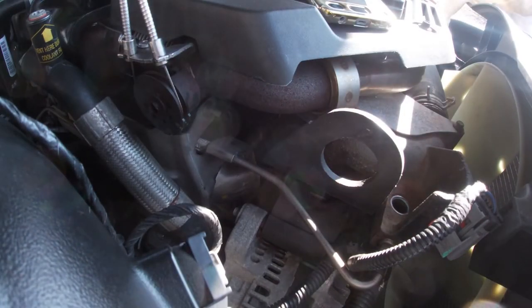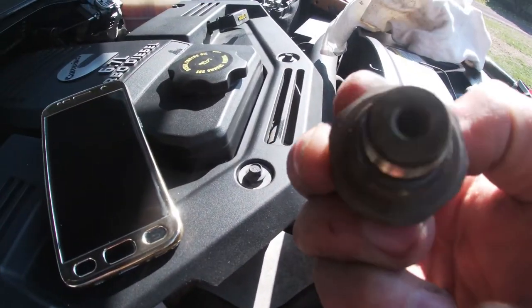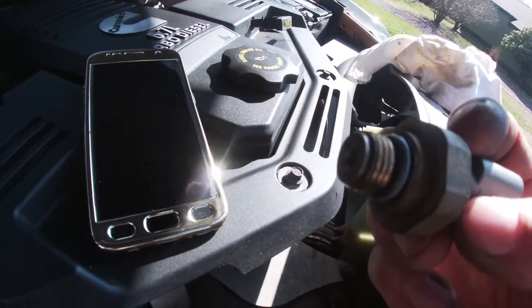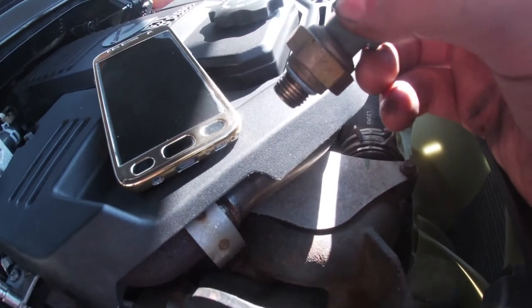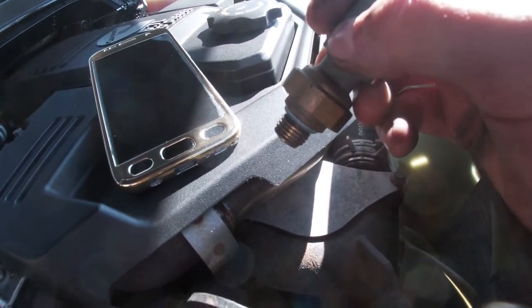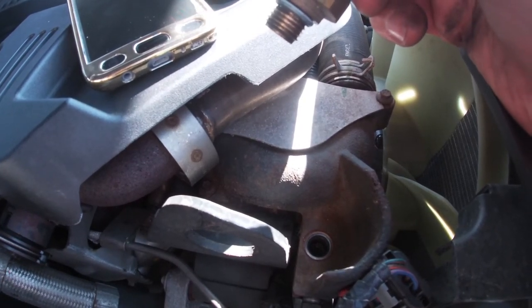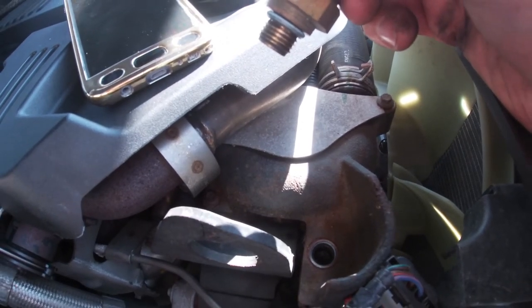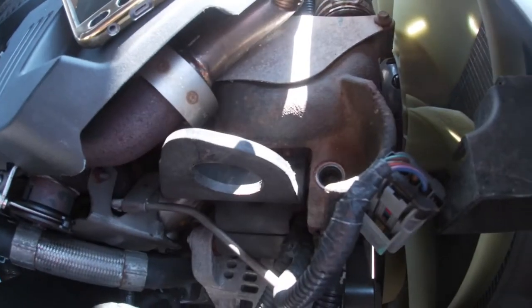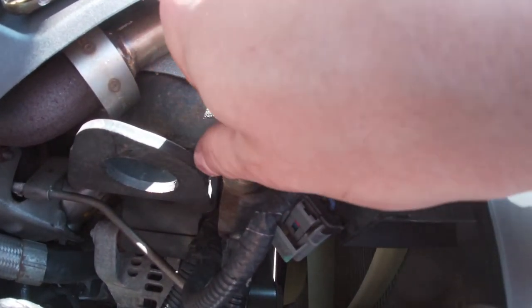I just cleaned the original sensor here. I don't think there's a need to replace it — I just wanted to see how it cleans up. This truck wasn't giving me any error codes, which by the way this sensor will give you an error code — I'll link it. I'm pretty much doing this as preventative maintenance, so I'll proceed to put the sensor back in.